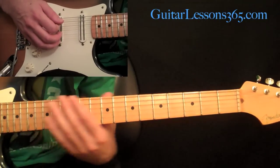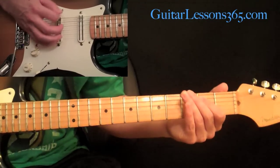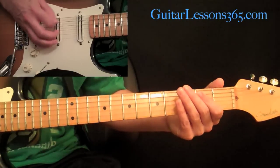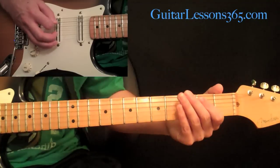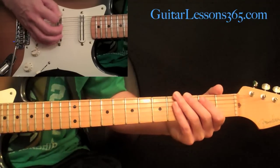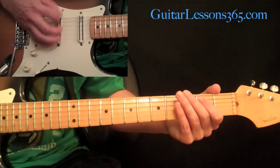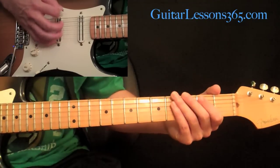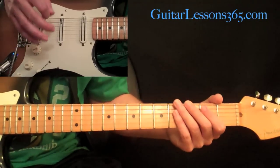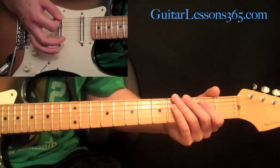It starts the song — they kind of slide down into it from around the 15th fret. You can see I'm going down, up, up, down, just when it's doing that little pause feel. It's going to be down, up, up, down, down, down, down, down. It's essential to kind of mute it a little bit, but still let it have a vibration that sustains after you hit it — not completely killing it out.